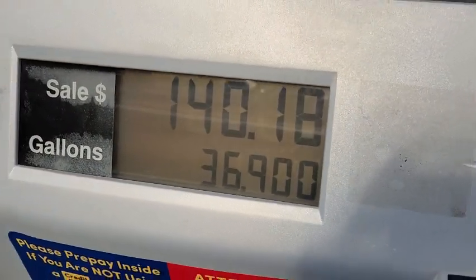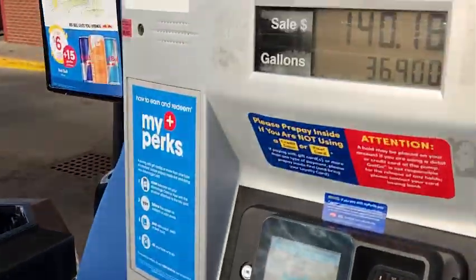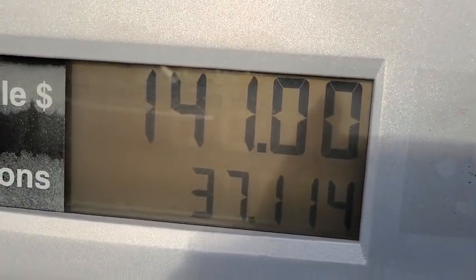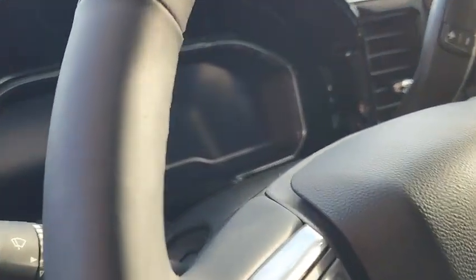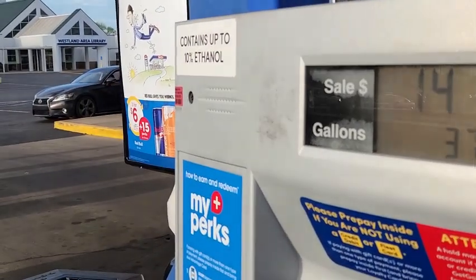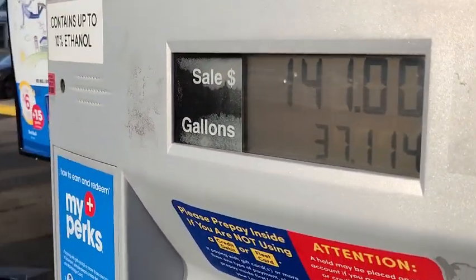All right guys, I'm at $140 and 36.9 gallons. I'm trying to stretch it out to $37. It is at the tippy-tippy top. This is the end — $141, $37 gallons. He is on full. That's the first time I've fully, fully filled up. Last time I think it stopped at 34 gallons. I'm going to have to check the credentials on this truck because I thought it said a 36-gallon tank. I'm over here at 37. Head scratcher — y'all got like a secret tank in this joint?